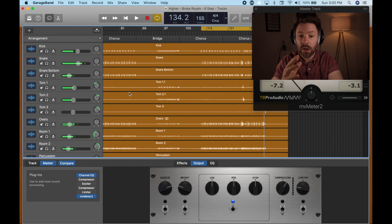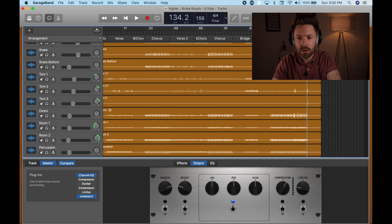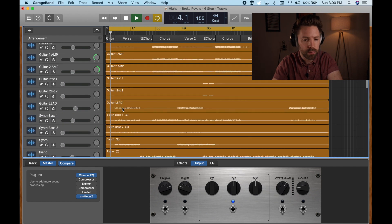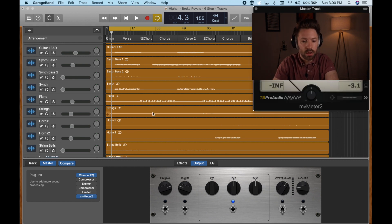All right, so I think I've got everything from this part of the song. I'm going to undo this, take this off, and reset this to just loop the whole song. We'll come in from the first verse — I want to make sure I get that beginning right. Then we're just going to keep going and bring in all these other elements that weren't in at the end. Let's do it.